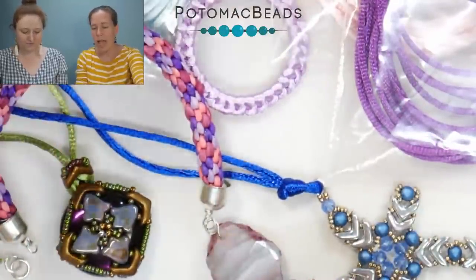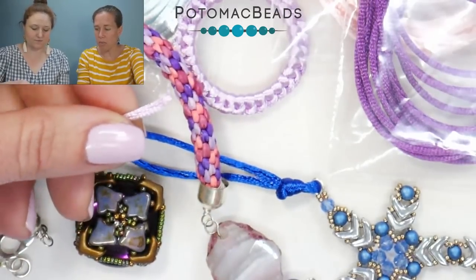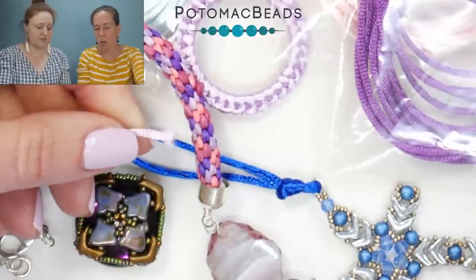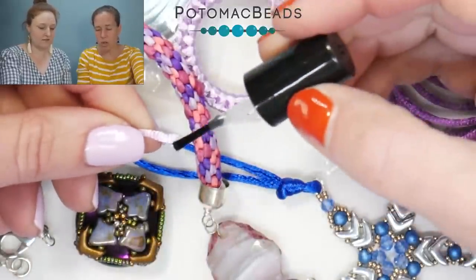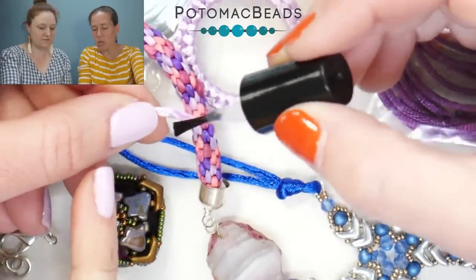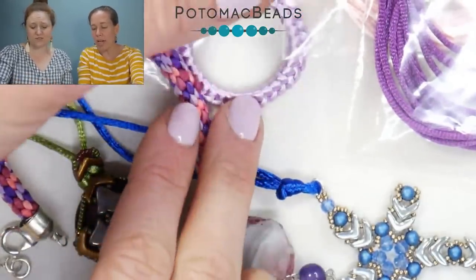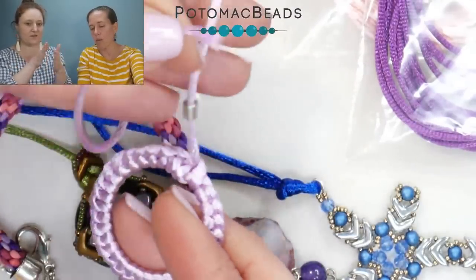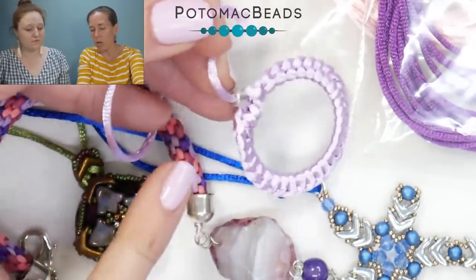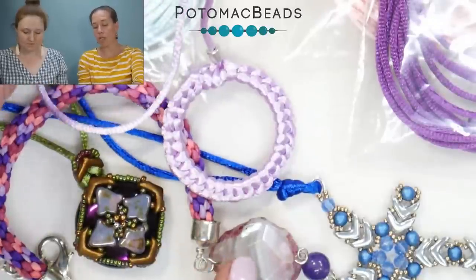One thing that does happen with the rat tail that you want to be aware of is that the end does fray a little bit. I actually just picked up some permalac glue, and you can paint it on the ends to make it easier to work with. You paint it down a little bit so it seeps in, then take your scissors and cut through — it dries hard, you snip it, and you'll get a nice clean edge. It almost becomes like a needle.